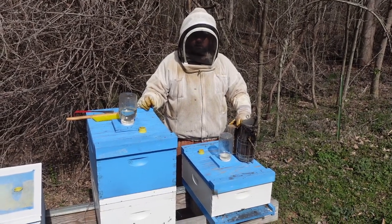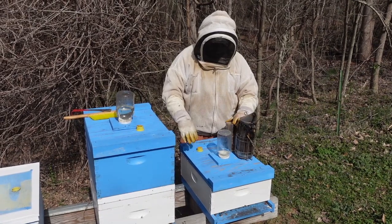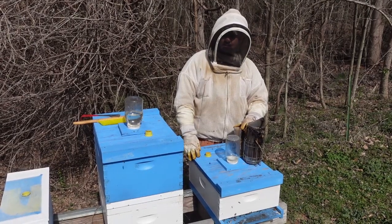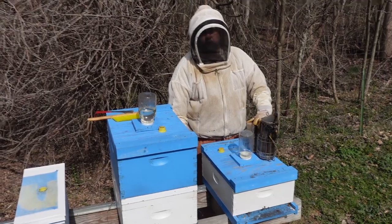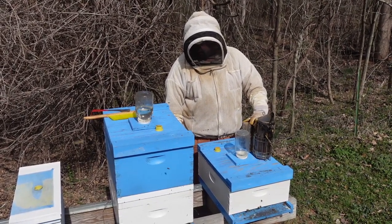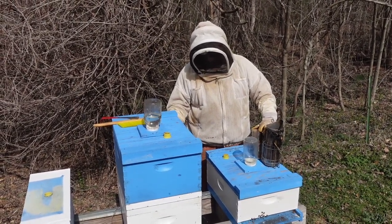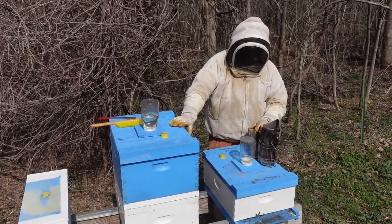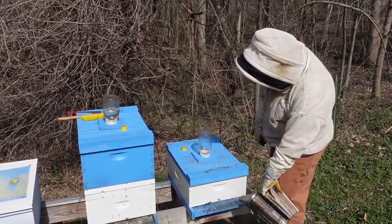Hey guys, welcome back to 'Stop Buying' - B series part five. Today we're going to go back into this problem hive we've been having, see what's going on. They were trying to raise a queen but the cells were dinky looking and we weren't happy with them. We've got some frames ready to pull out of the colony on the right, transfer those over to the incubator, give this hive a look over, drop some more feed on them, and possibly add another super to this colony.